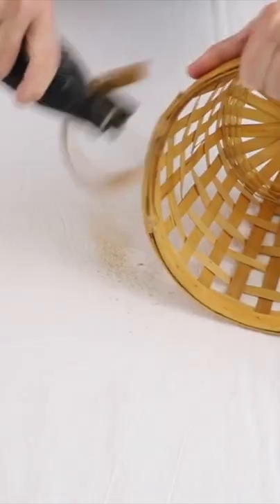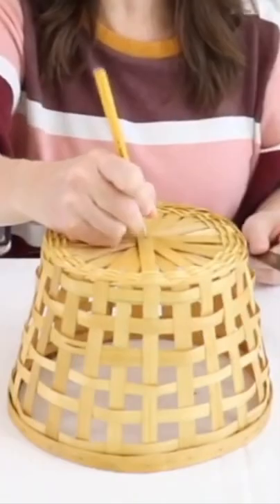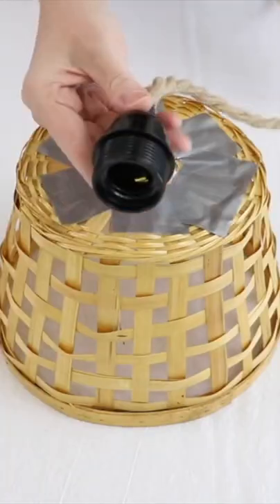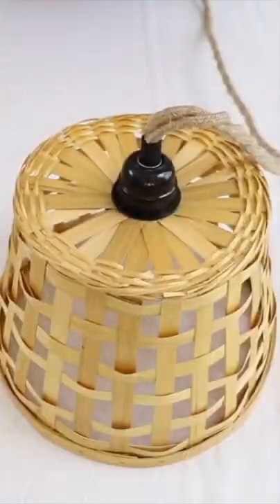Remove the handles from a basket and sand smooth. Mark and cut a hole in the center. Add a hanging lantern cord and you have a customized pendant light.